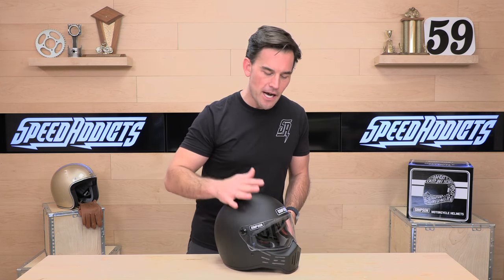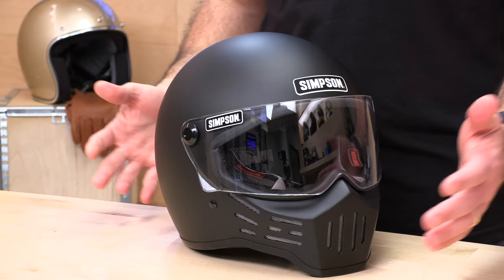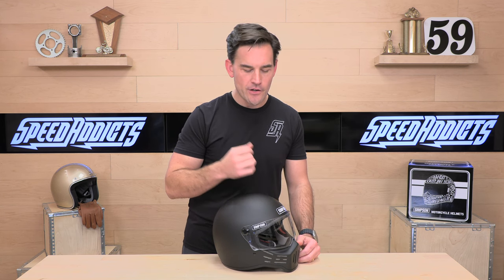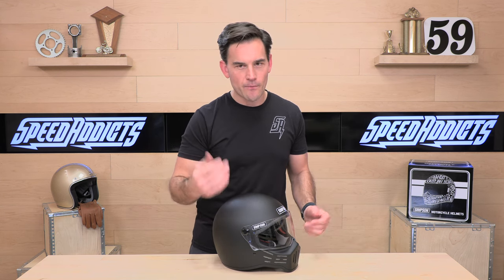They make it in this composite version — this is the matte black composite, aka fiberglass — and then they make the higher dollar full carbon fiber versions that are really bitching and even a little bit lighter. This helmet's going to run you, in the composite model you see before me, $436. If you want those carbon fiber versions, they're going to be up in the $600 price range, and they look cool but are also a touch lighter.